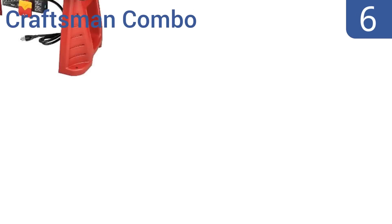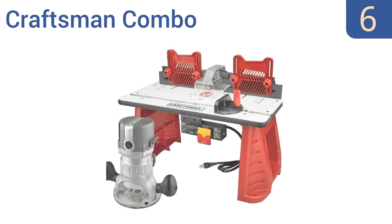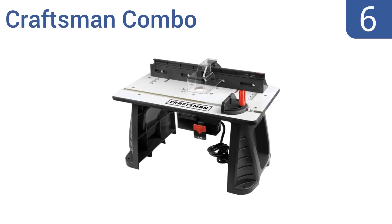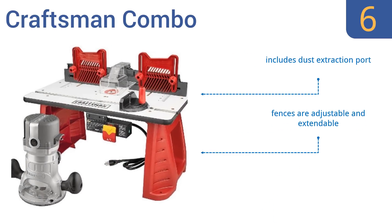Starting off our list at number 6, the Craftsman Combo includes both a strong table with a stand and a durable router. The table includes a double outlet power switch with safety lock, so you can connect lighting or other tools. It includes a dust extraction port and adjustable and extendable fences. However, the fencing is made of flimsy plastic.